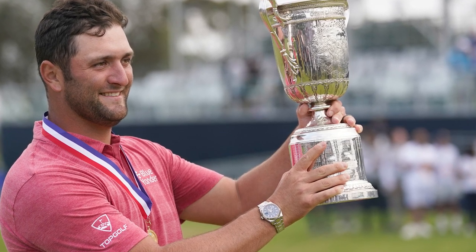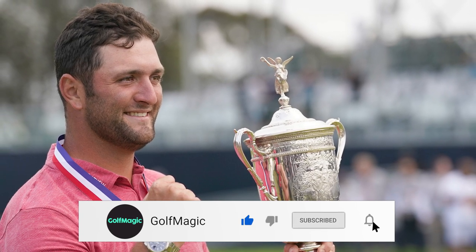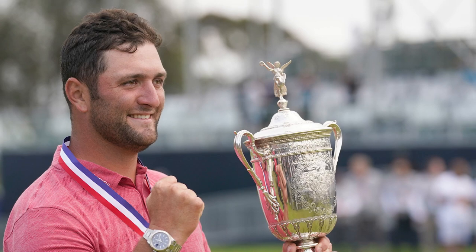That's it for what's in the bag for John Rahm. As you can see, there's a lot of Callaway and Odyssey, but it's interesting to note how successful John has become this year. When players transition from brand to brand you usually see them dip off a little bit, but Rahm has arguably got even better — he has the most top tens this year out of any player and is now number one in the world with a major victory. If you guys are new to the Golf Magic YouTube channel, make sure you hit the subscribe button below to keep up to date with all our videos.